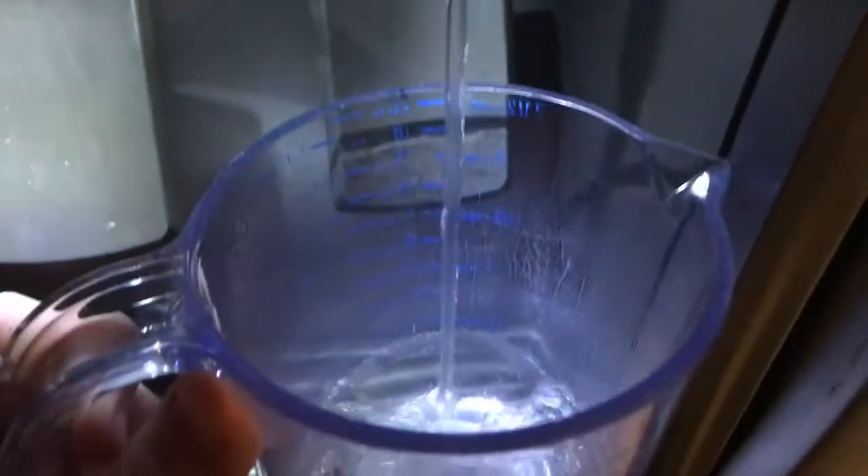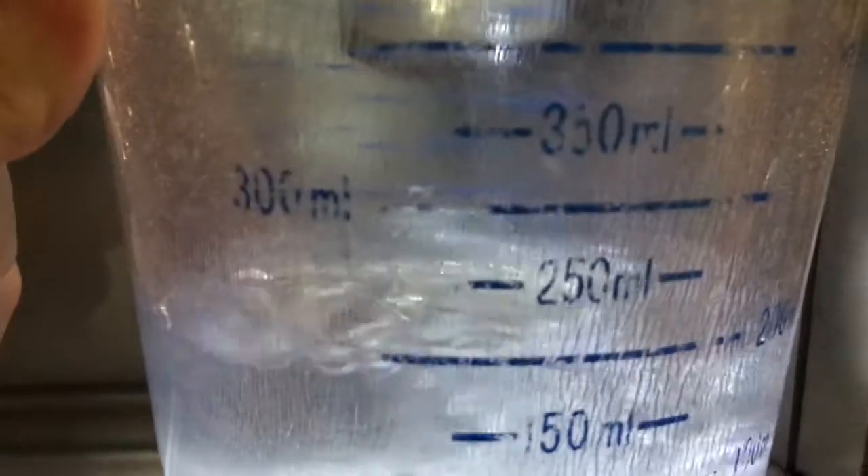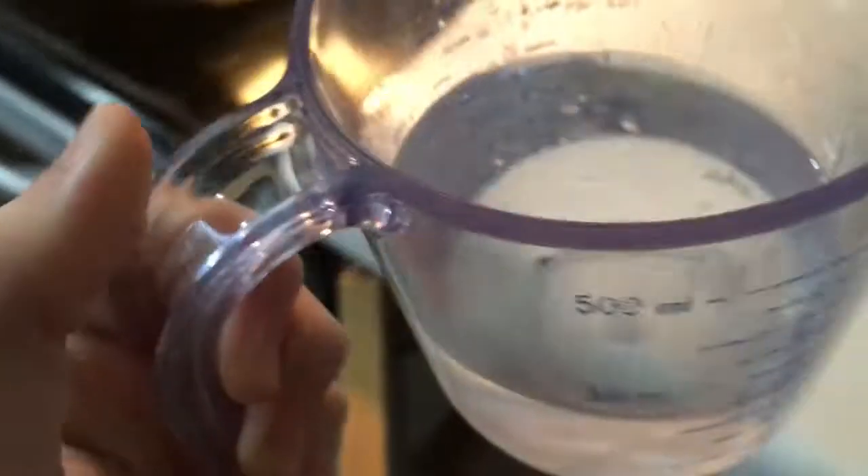Look at that — nice and clean! All right, next step. I recorded vertically again. Next step: take your measuring cup, go to your fridge — it has to be fridge water, nothing else will do. Get this cup filled up to 250 martin luthers.